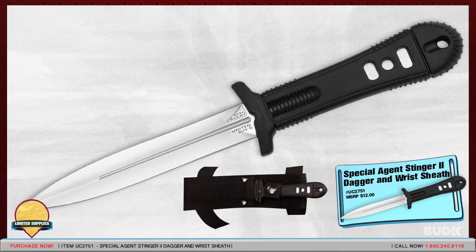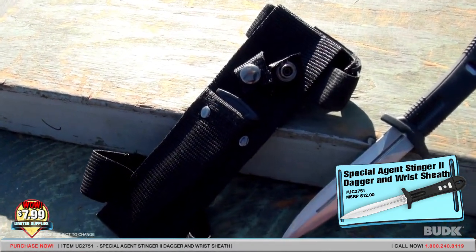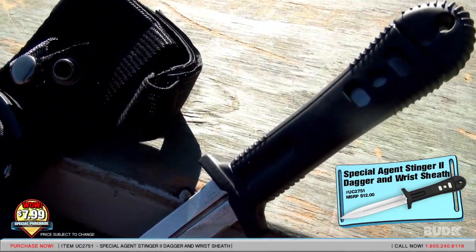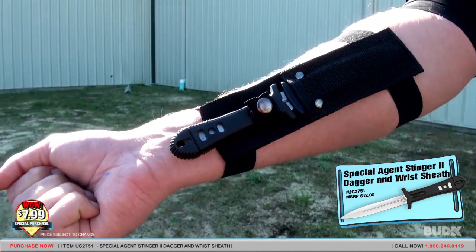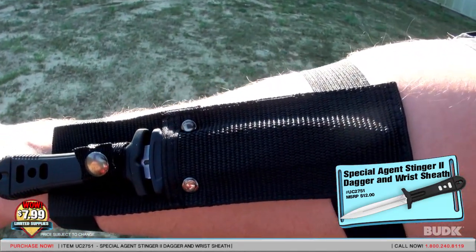Here is the Special Agent Stinger 2 dagger with wrist sheath, retailing for $12 but on sale for $7.99. This Stinger dagger is equipped with an AUS-8 stainless steel blade and a black Santoprene handle. It includes an impact resistant wrist sheath with a quick release ABS blade liner and a snap button closure. It's 7.5 inches overall.